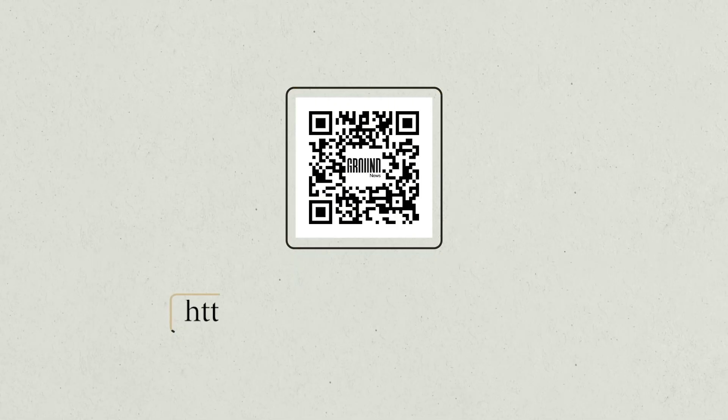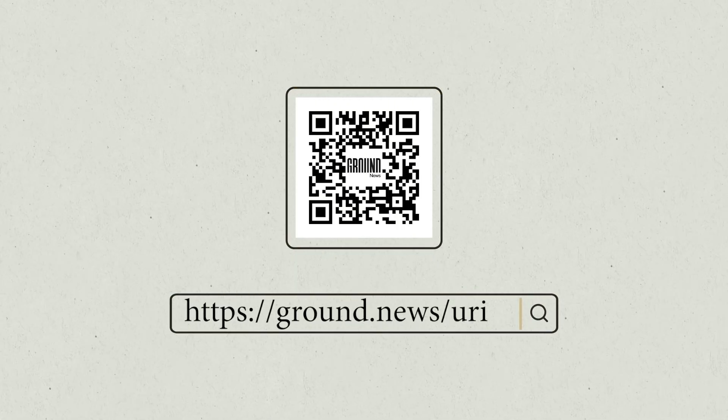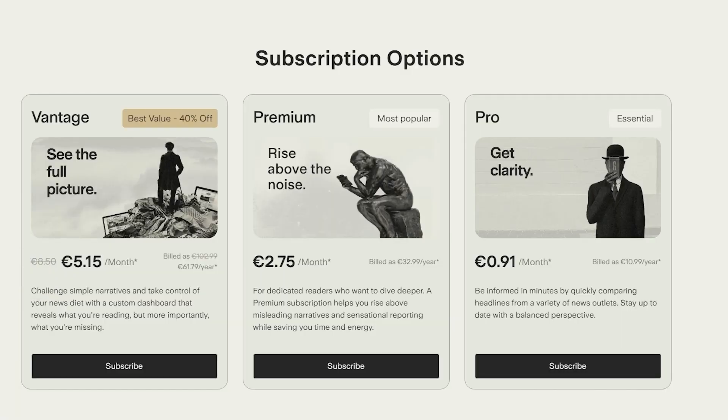So I really encourage you to check them out at ground.news/URI and use my link to get 40% off the Vantage plan I use and get unlimited access. Supporting them as a sponsor really supports my work. So thank you very much, Ground News, and let's get back to the video.